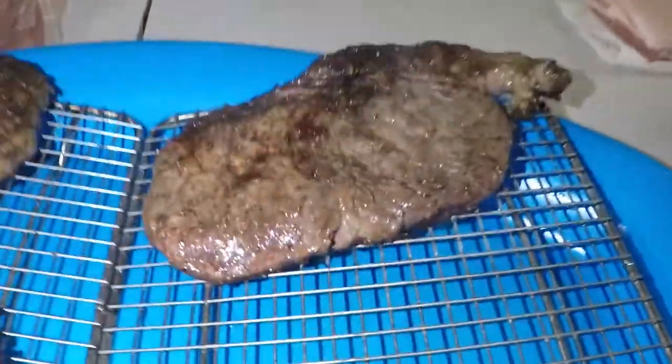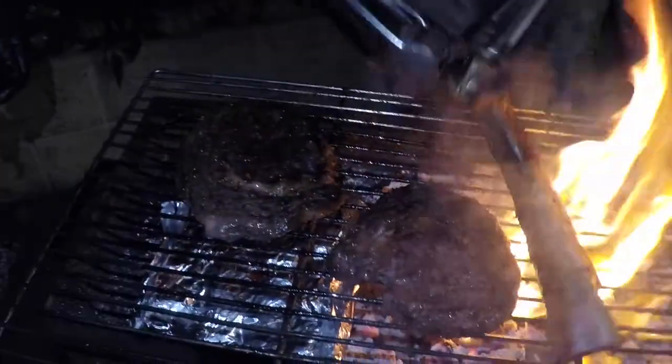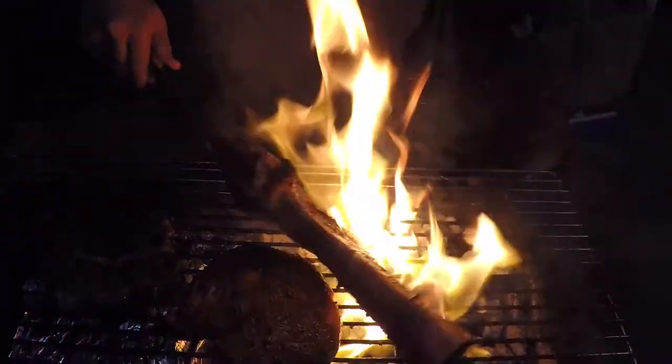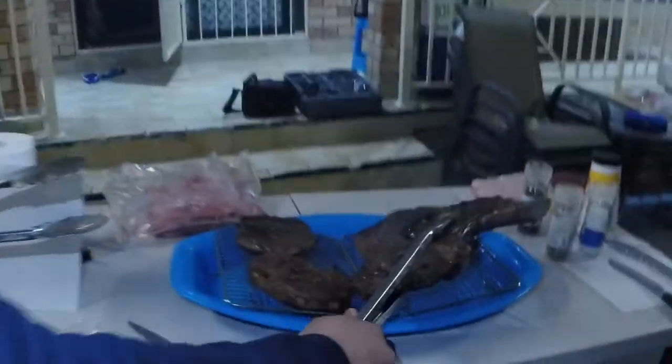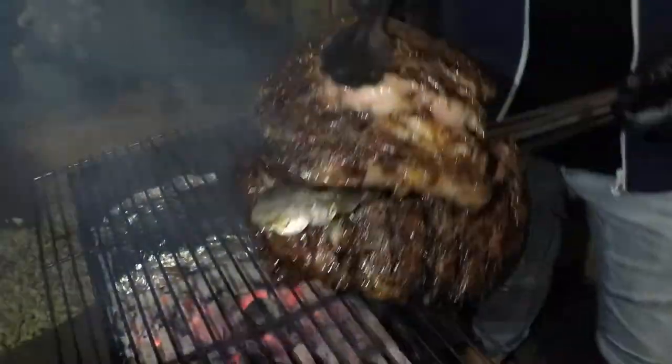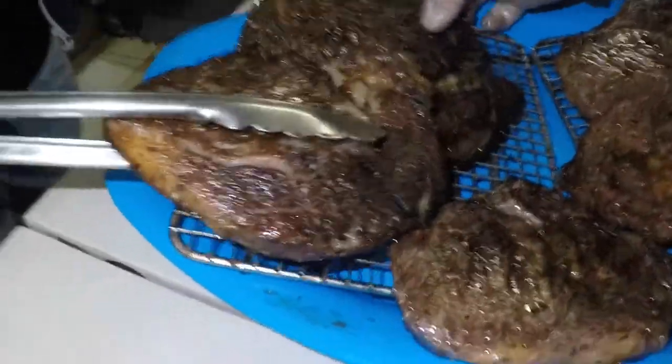All right guys, looks like the steaks are pretty much done so we'll take off the grass-fed beef first and let that rest. This is your normal Angus. Now we've got our tomahawk — let that rest, dry age baby. They're a little bit over-charred but these steaks are done. We're just going to bring them across — boom and boom. Let that rest.